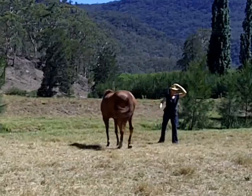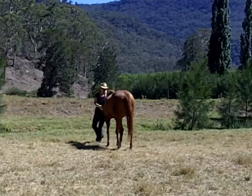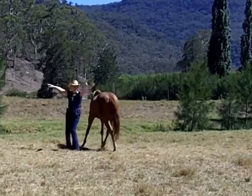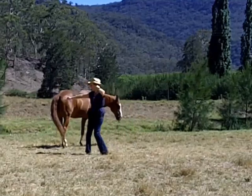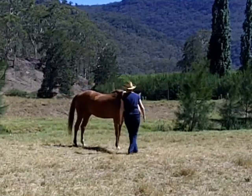In the beginning I'm only just asking him to twirl once, but then my goal is to work up to asking him to twirl twice and then three times. I won't ask him to do much more than that because he's an older horse and I don't want to put any strain on his legs or joints.